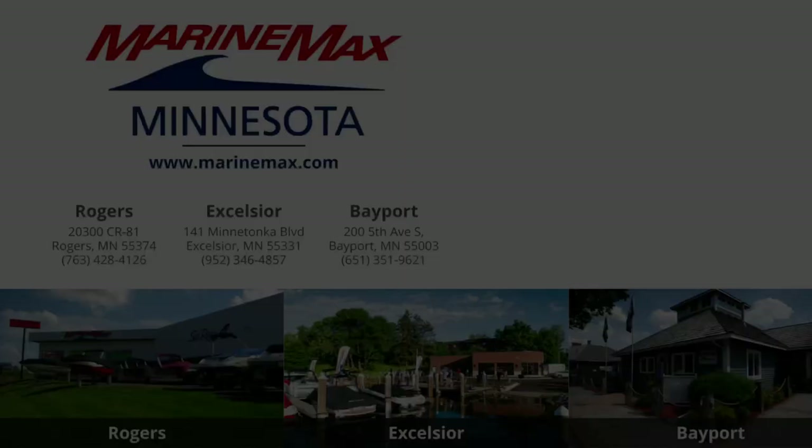This boat is definitely built for entertainment. This is a 2024 Harris 230 Cruiser, located here at our store in Rogers. Come on by or give us a call — we'd love to show you around. Thanks.